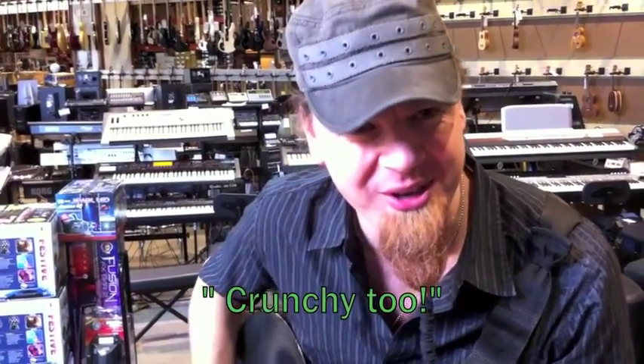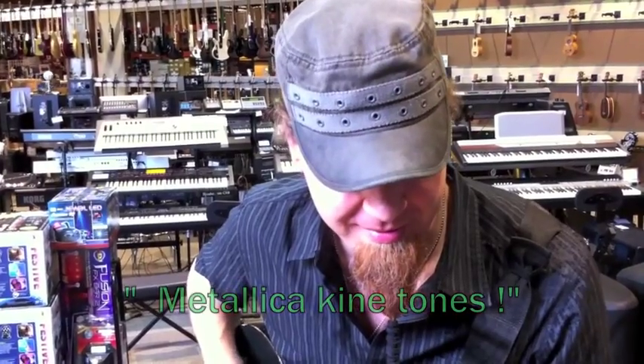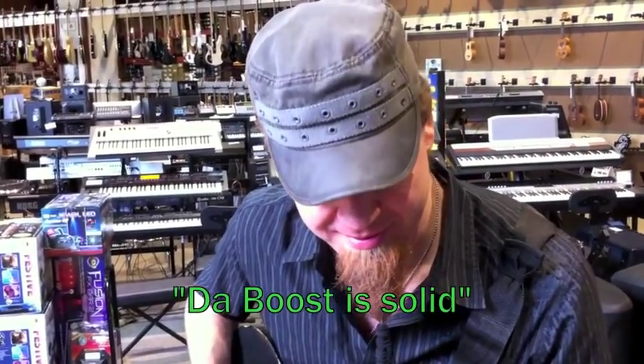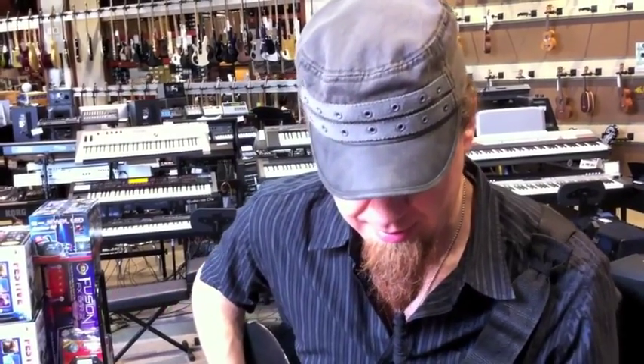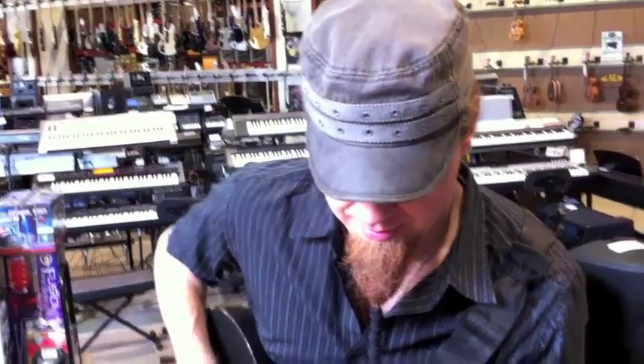Crunch här är ganska tyngre av ljud — Metallica. Det är ett av första distan. Och andra distan. Fett ut! [The crunch here is quite a heavier sound — Metallica. That's the first distortion. And the second distortion. Fat out / Awesome!]